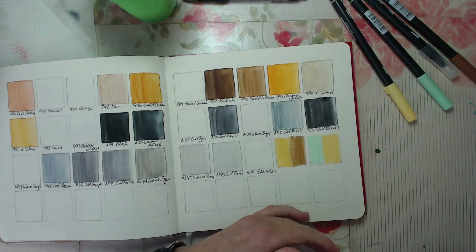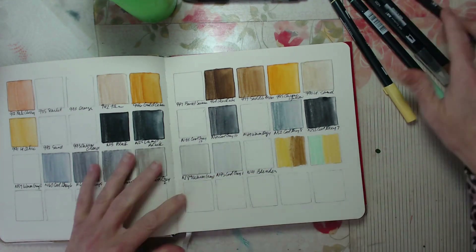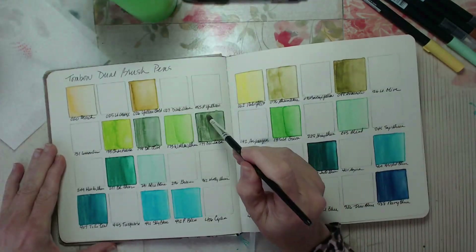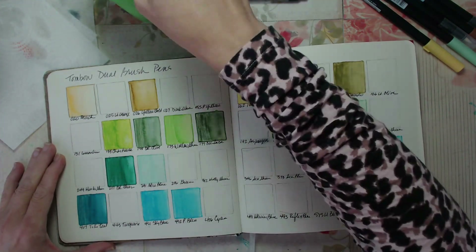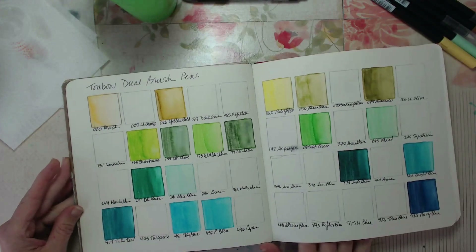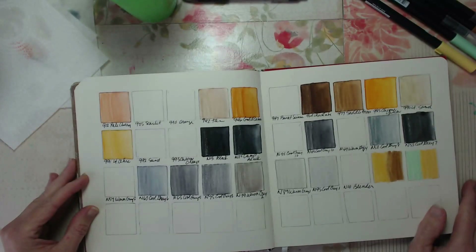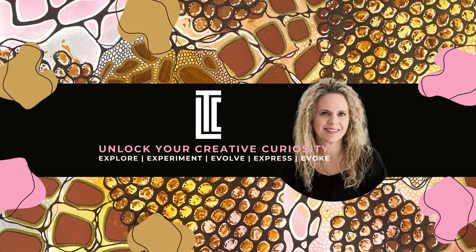I hope you really enjoyed the swatching. If you want to learn more about Tombow, be sure to check out the link in the description. We'll do a quick look back at all the colors here — it really looks great. You can really see the advantage to doing something like this. I hope you enjoyed this. Thanks for watching, and I hope you enjoyed today's experiment with creativity. For more, be sure to like, subscribe, and follow me for more inspiration.